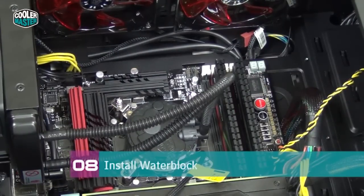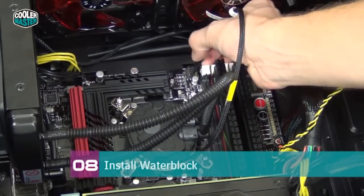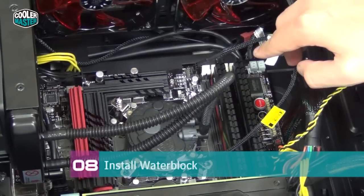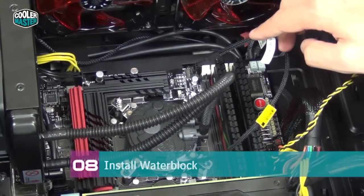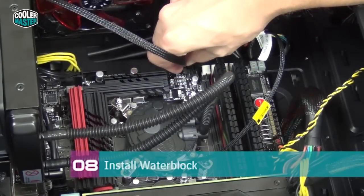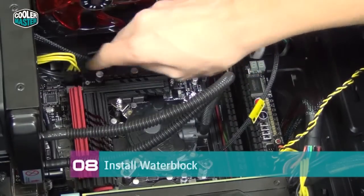Now connect the pump inside the water block and the fan on the radiator. The pump uses a three-pin header — here I'm connecting it to a four-pin header on the motherboard, which is fine. If your motherboard only has a three-pin header, go into BIOS or use the motherboard utility in Windows and make sure this fan is set to run at full speed at all times, otherwise your pump won't run at full speed and temperatures will suffer. Then plug the radiator fan into the CPU fan header, making sure it doesn't block any case fans. And that's it!